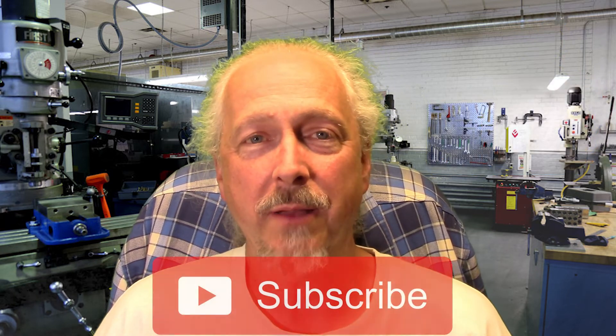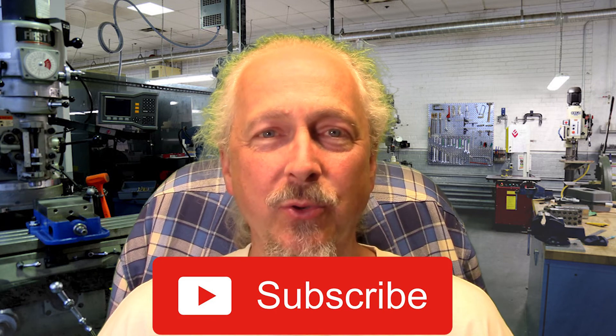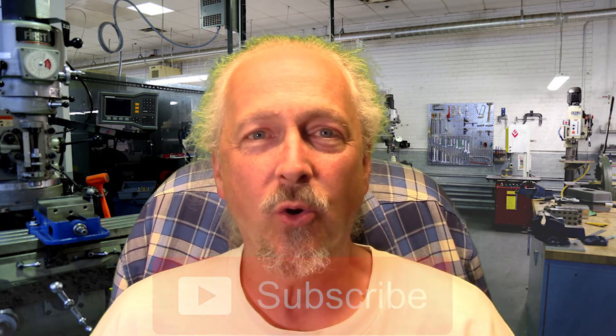I look forward to doing some sample business cards going forward, and you can look forward to seeing some of that as well. I hope you enjoyed this video — give it a thumbs up if you liked it. If you like the content of the channel, do think about subscribing. That helps us out in the analytics. Enjoy doing your CNC at home projects.